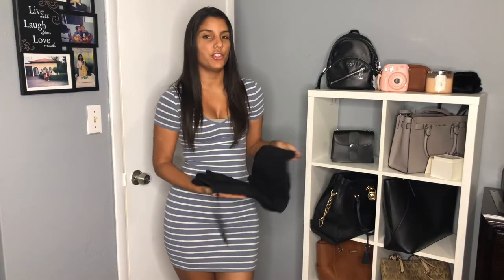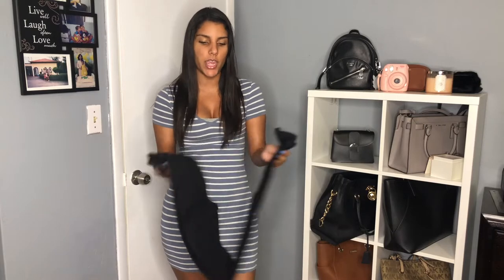All of the denim I got, I did get in a size 5, because before I had tried their size 3 and they were a little bit too tight.